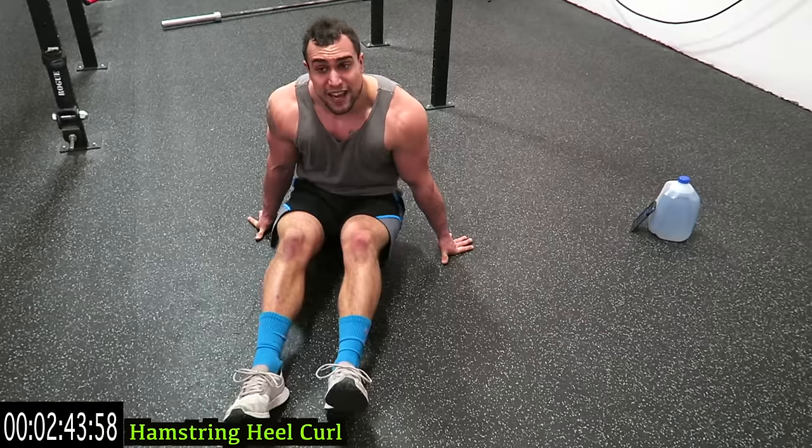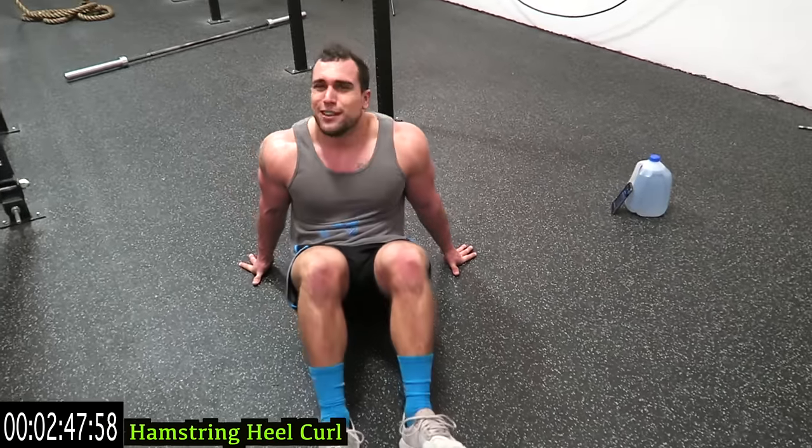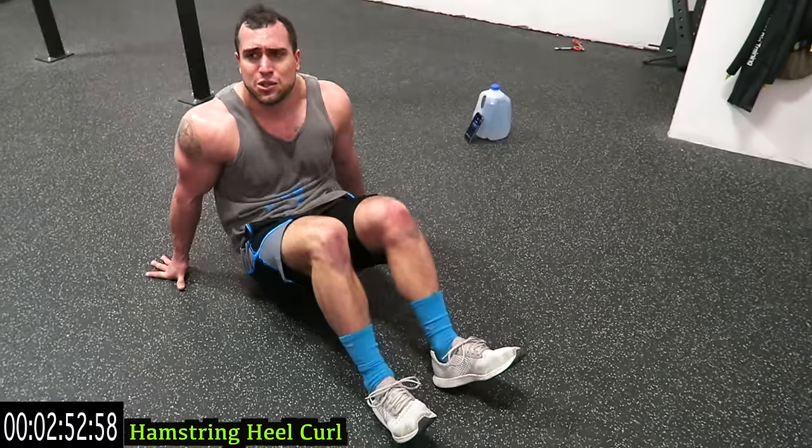Remember, you can always improve by getting more reps and limiting that excess rest. We're all about the gains here — let's go! Squeeze it!